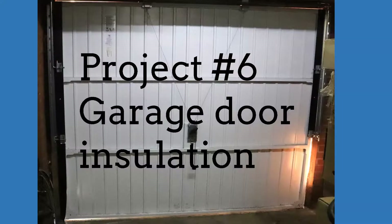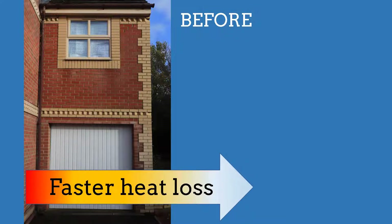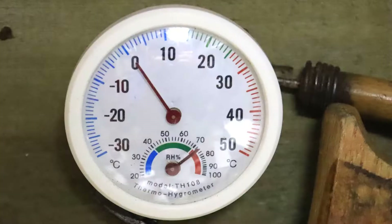Project number six: garage door insulation. Our garage is directly attached to the main house, so it makes sense to have the garage as warm as possible to avoid faster heat loss from the house. Also, we have a bedroom above the garage, and a cold garage means a cold bedroom. I checked the temperature inside the garage after a night of frost and it was very cold, nearly at freezing point.